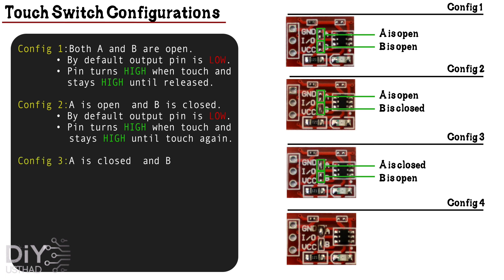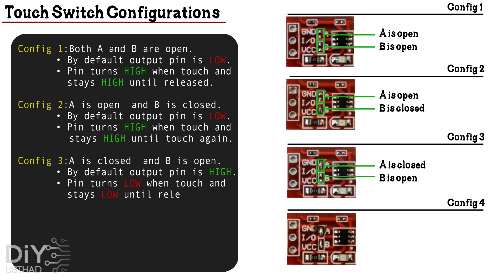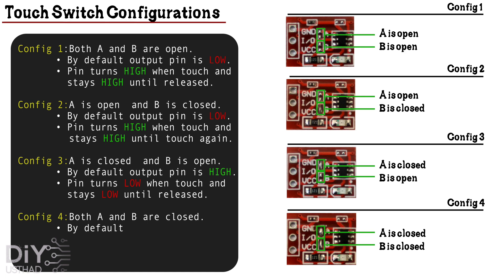In configuration 3, A is closed and B is open. By default the output state will be high, and the pin turns low when a touch is detected and it stays low until the touch is released. In the last configuration, both A and B are closed. The default output state is high, and the output turns low when a touch is detected and it stays low until touched again. That means the output state is locked for each touch.